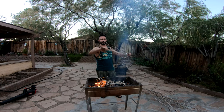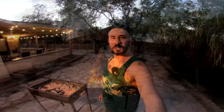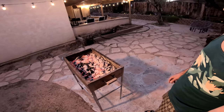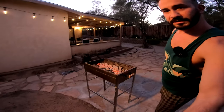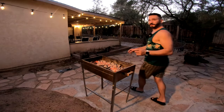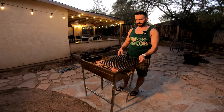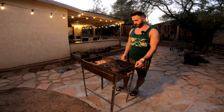Once the fire settles down I'm gonna put the cooking grates on it and throw the slabs on top and cook everything up. We got our fire going pretty well and it's settling down. Let's go ahead and put the grates on it now.